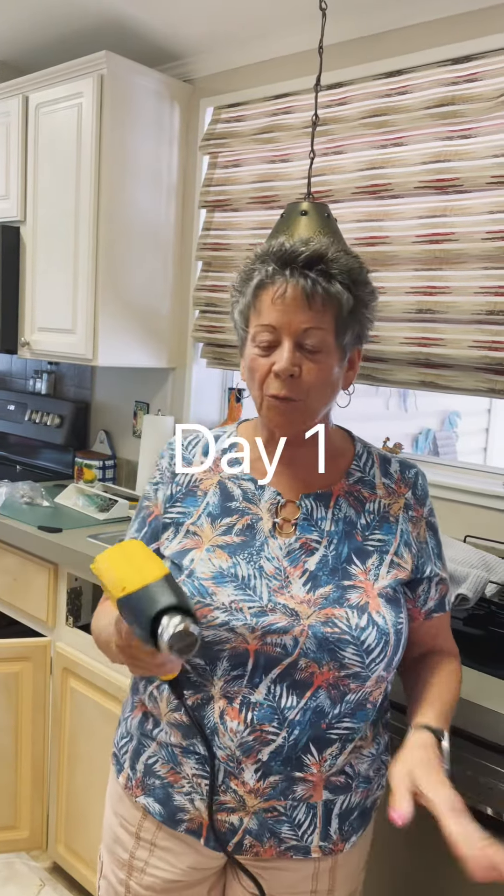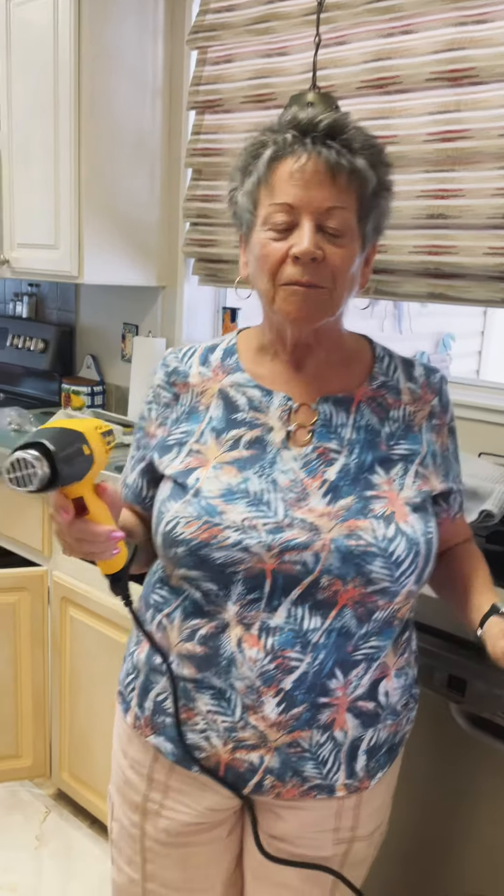Oh my god, we're stripping our cabinets with our little heat gun, we're gonna paint, we're gonna have a new kitchen. Okay, here we go.